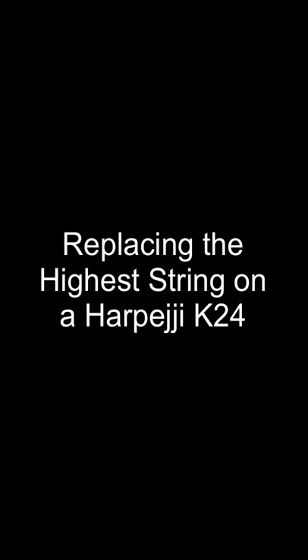Hello, in this video I'm going to show you how to replace the highest string on a Harpeggi K24. This video shows me replacing the string pretty much in real time, so there's no significant editing or shortening.